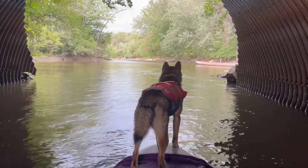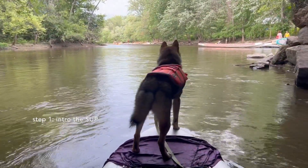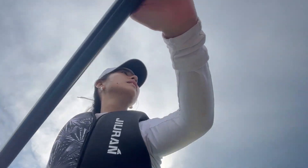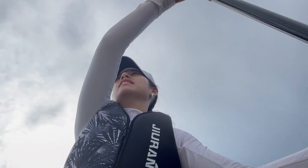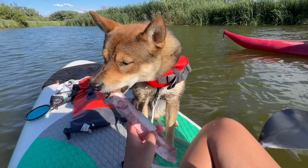So grab your coffee and your notepad because on today's agenda, we are covering the SUP introduction, SUP essentials, and my SUP tips and tricks. If you're new here, I'm Anaïs and this is Aoki — welcome to the family.